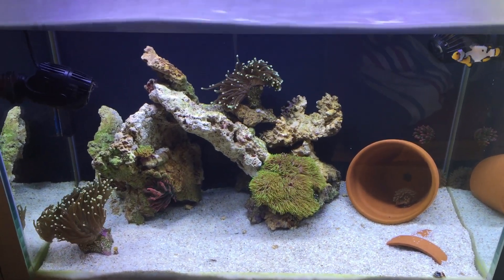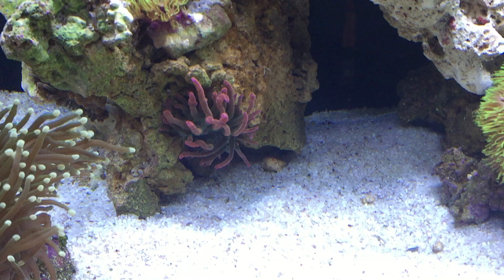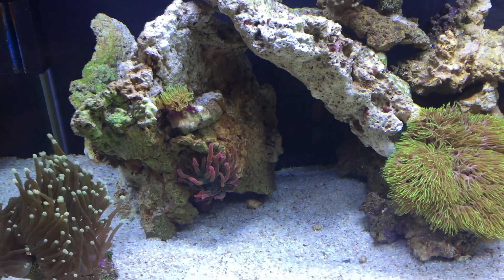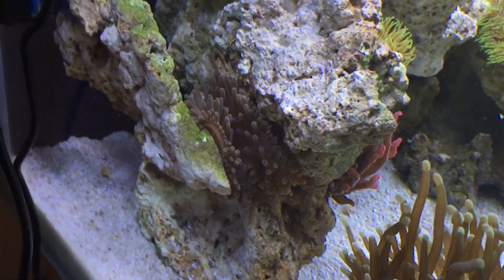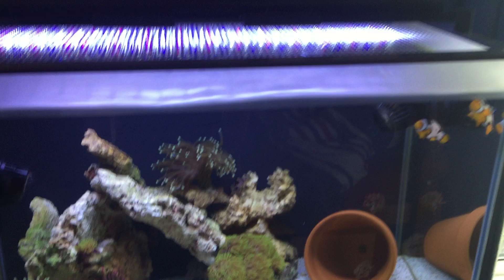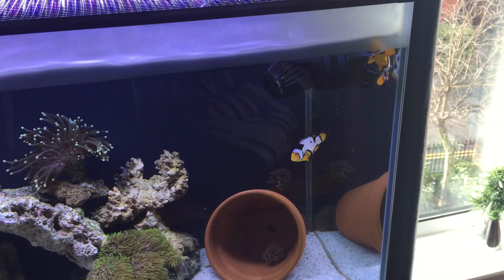I've made the flow in the tank a bit more varied and a bit more gentle, and all my anemones are doing brilliantly. The higher temperatures were just killing them off, but there's one tucked in that rock — it's quite a big one, and that was from the original I put in about a month ago. So these guys are quite happy.